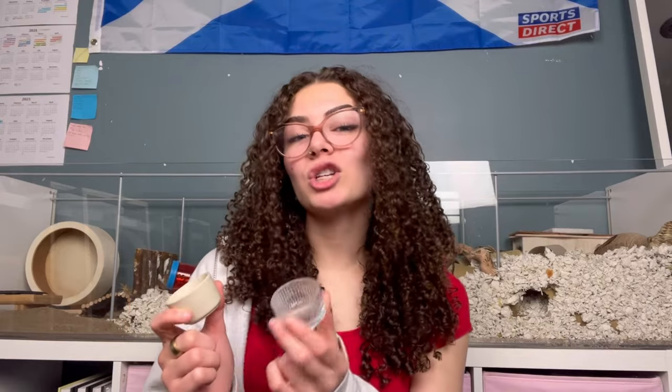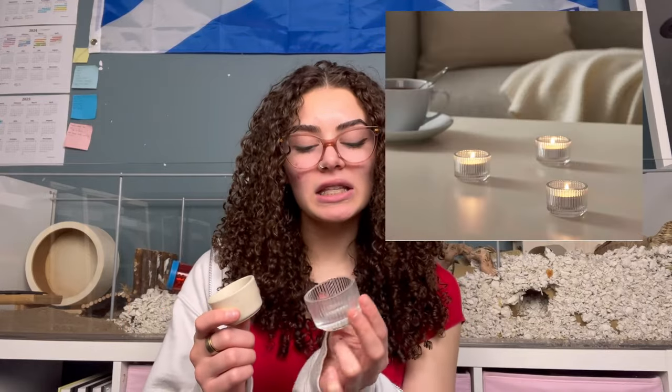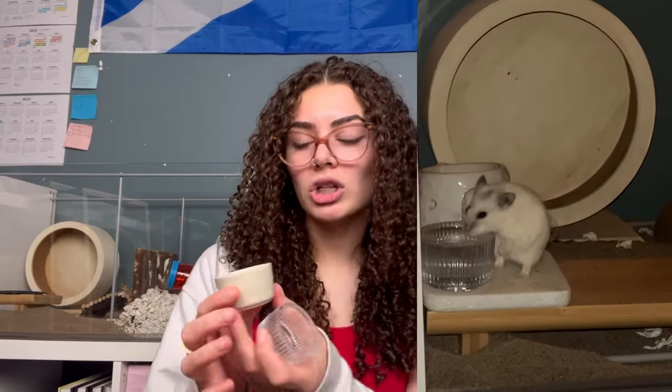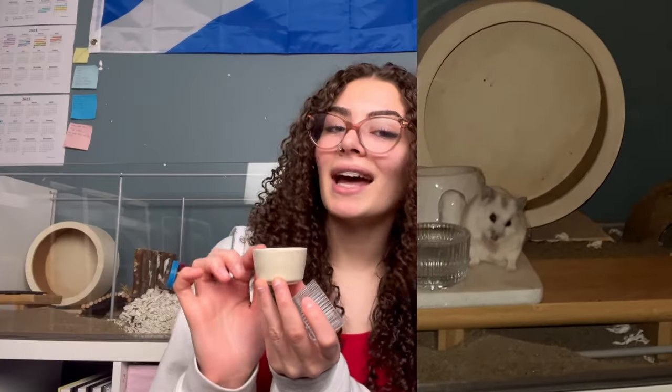Another hack is using random items as hamster dishes. For water dishes, I use tea light holders — their original purpose is to hold tea light candles, but they're small enough and perfectly suitable as little water bowls for hamsters. Give them a good wash and fill them up. I usually fill mine to the brim because Nyla is small and I don't want her digging around in a half-filled bowl. They work perfectly and are easy to clean.